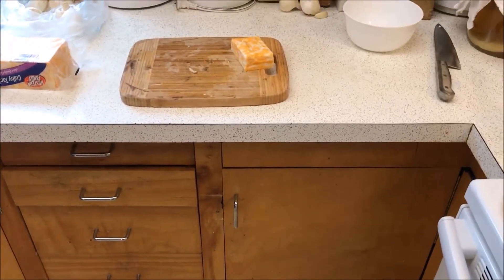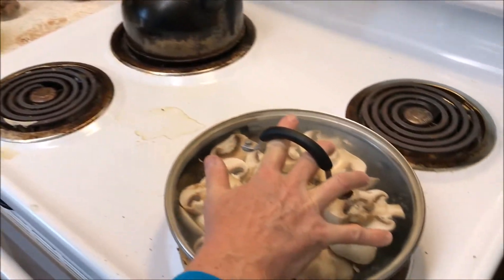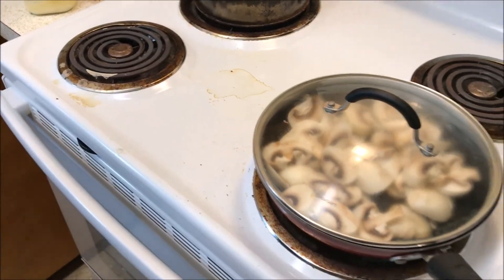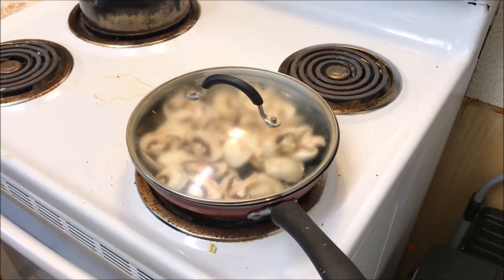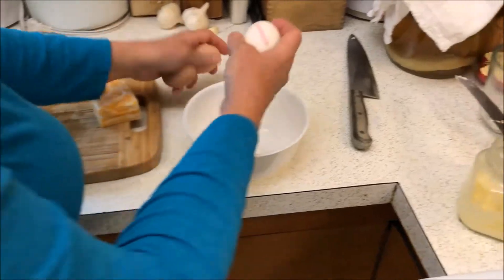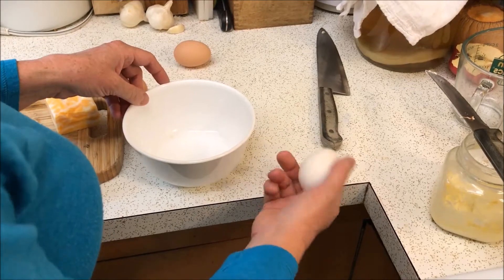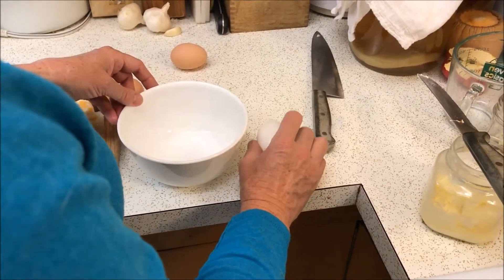We've got our mushrooms going — just going to put a lid on them real quick to speed up the process and let them sauté and steam a little. It's important to have a nonstick skillet for this when you do your omelet. We're going to take three eggs — I got these fresh this morning.